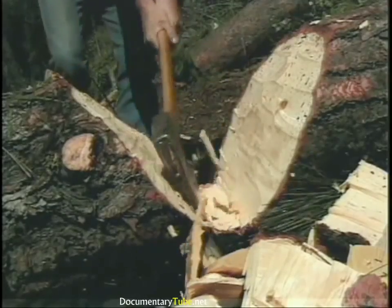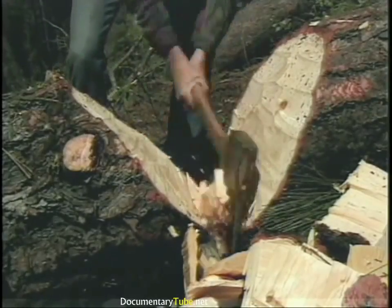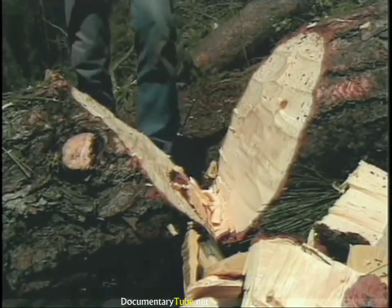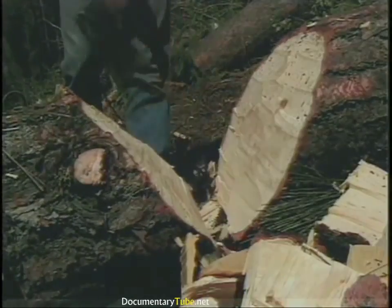A lot of times when you're swinging and the axe goes back past your head, you'll catch out of the corner of your eye a little chip of wood stuck on the axe blade. You should not try to power through that chip. When you try to power down through it, it can deflect your axe and you can end up with an injury.